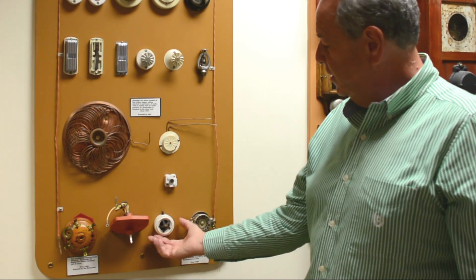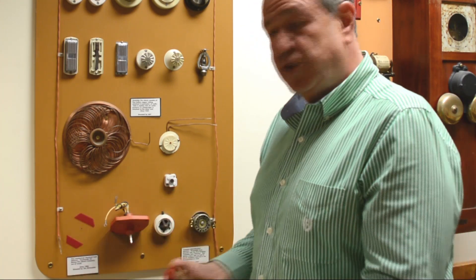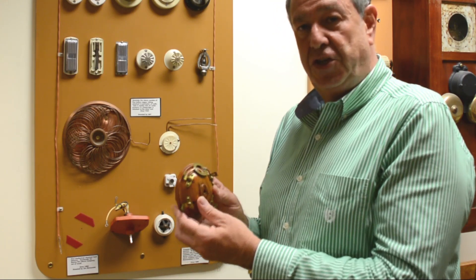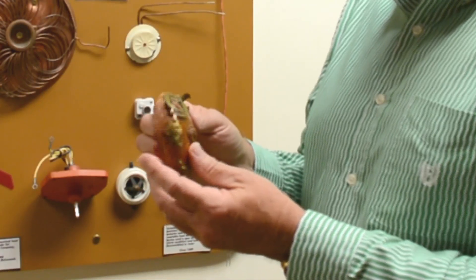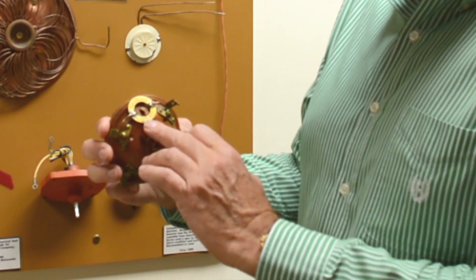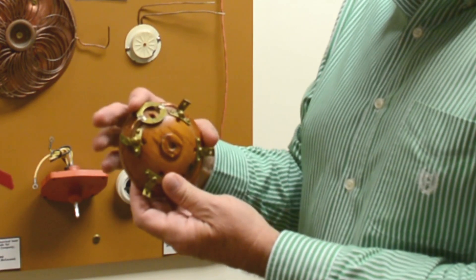Some of the earlier heat detectors — this was all made out of porcelain. And this is one of the earliest ones. This is actually made by a company called BAFACO, Boston Automatic Fire Alarm Company. If you'll notice, it was a closed circuit design. In this case, this link is 255 degrees.